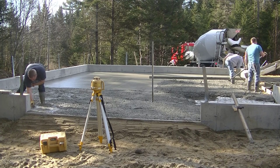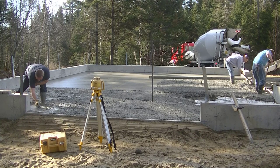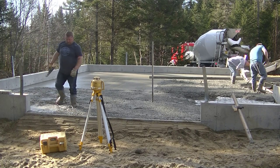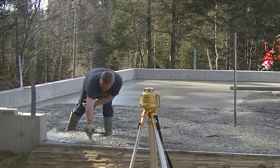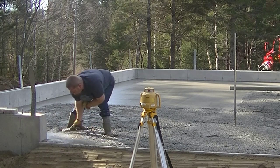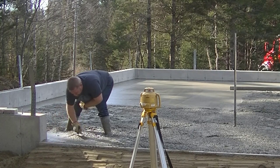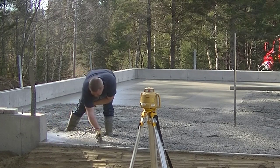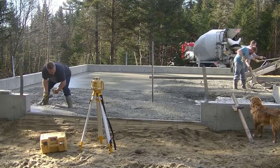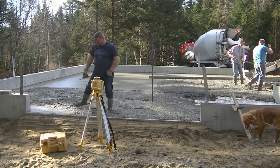Luke's finishing up getting those edges magged, again working to a chalk line. Even that skill in itself takes a little practice to make sure you get it nice and level — you don't want that outside pad wavy at all, not low, not high. It's got to be right on the chalk line. The best way to practice that is to mag right on top of a form just to get the feel of the concrete, see how it flattens out as you move the mag back and forth. You really want a nice smooth surface to screed off from.